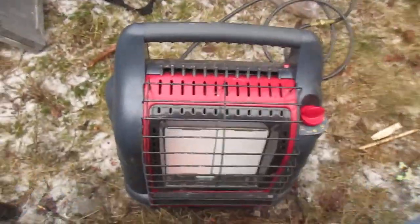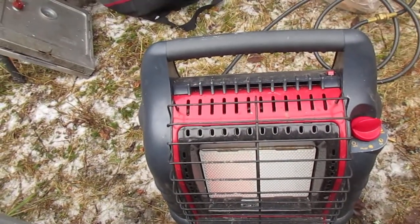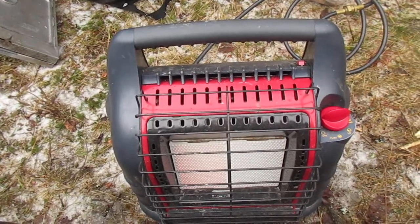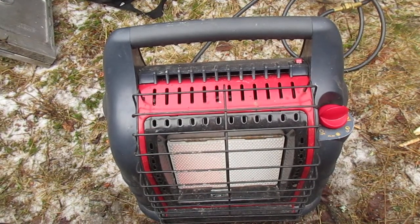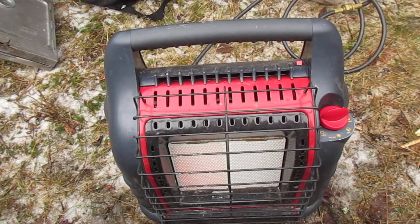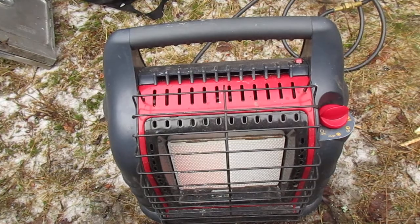I'm a big fan of this Big Buddy Heater that I bought about two autumns ago. I got a good sale on it and picked up a carry case and some adapters. It's great — it really makes winter camping a lot more bearable. It's great in the morning when you wake up cold and just turn it on to warm your hands.